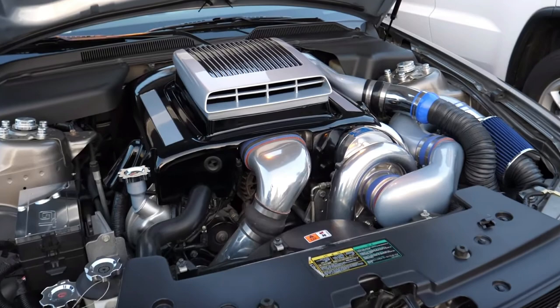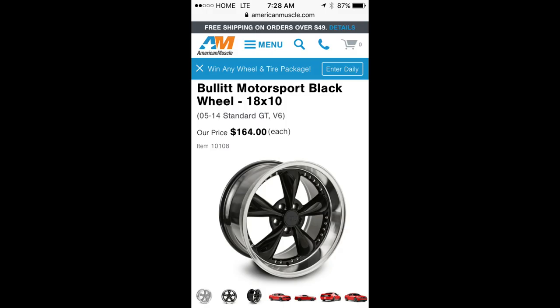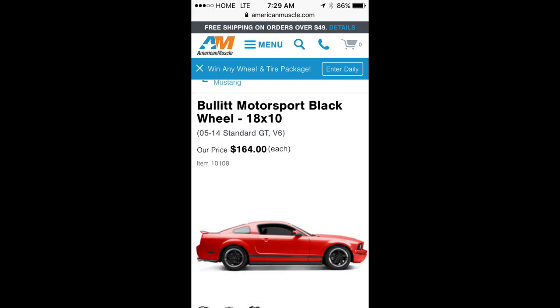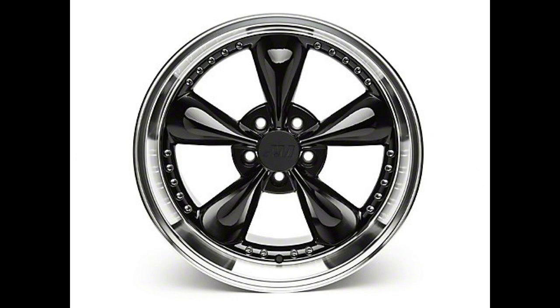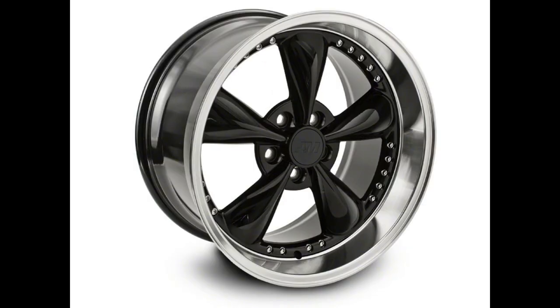Up next we have the rims. I like the rims I have on, but I'm probably going to swap out the lug nuts for black ones — I think that would help the contrast a little bit. I really do like the stealth look on vehicles, so I've thought about going with all-black rims or black chrome rims, but that's something we'll see in the future.